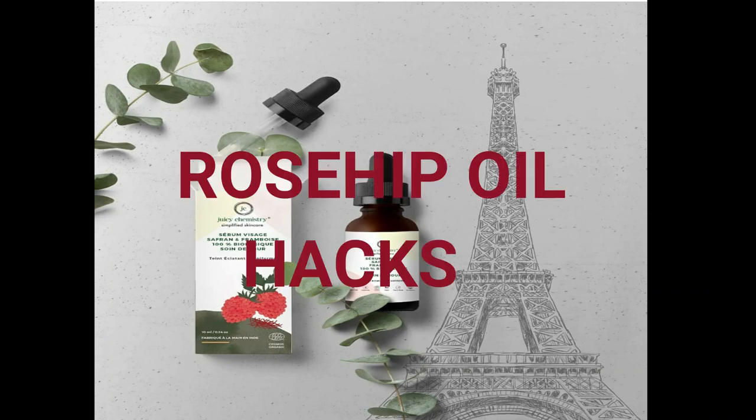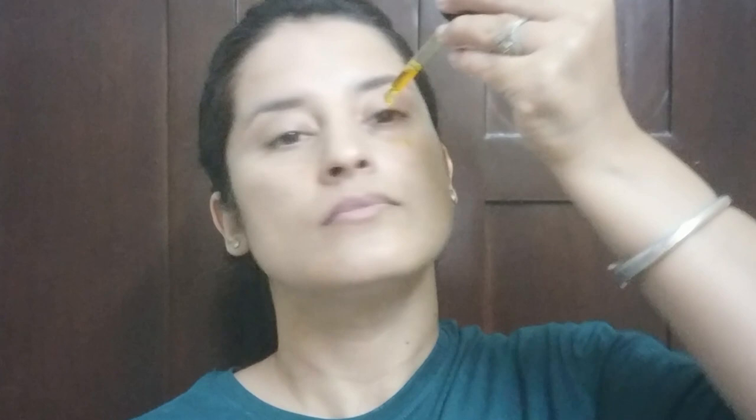Now let's start with the hacks for this winter season. The first hack: if your skin is extremely dry, or irritated from using retinoids or chemical exfoliators, you can use this oil before washing your face. Apply two to three drops onto your face, massage it in, leave it on for five minutes, then wash your face. Even if you use a physical scrub afterward, your skin will still feel soft.